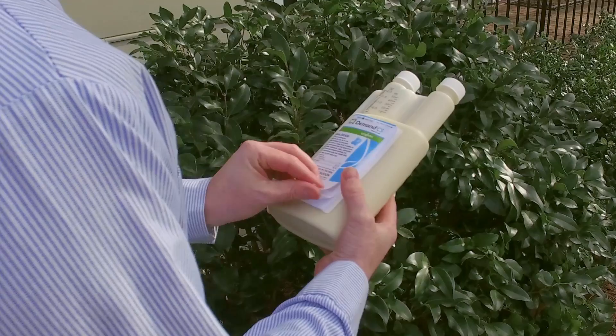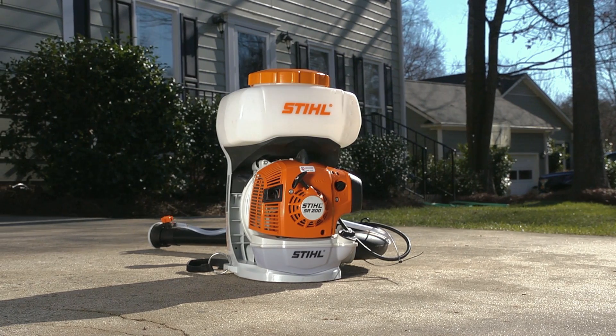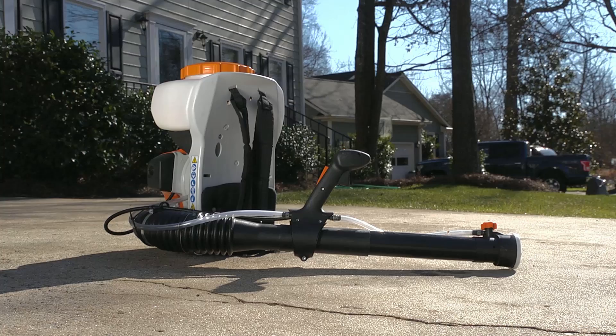Always read and follow product label instructions. A blower or mister is a vital component of a PMP's equipment arsenal. The dilution tank sits on top of the gas blower unit and the chemical feeder tube connects the tank to the dispersal arm.